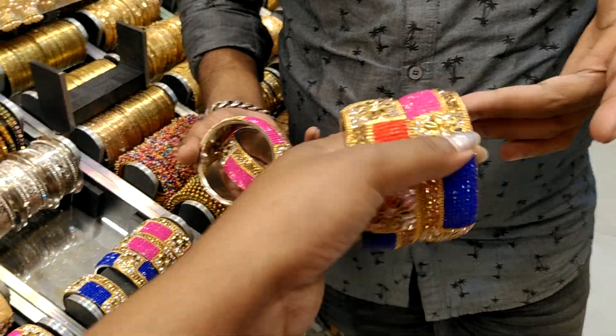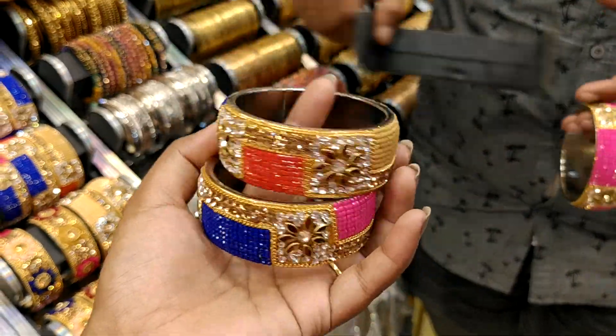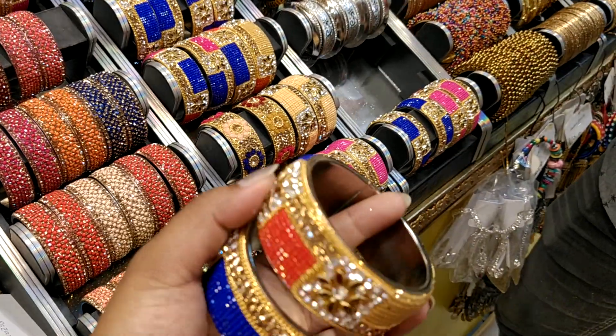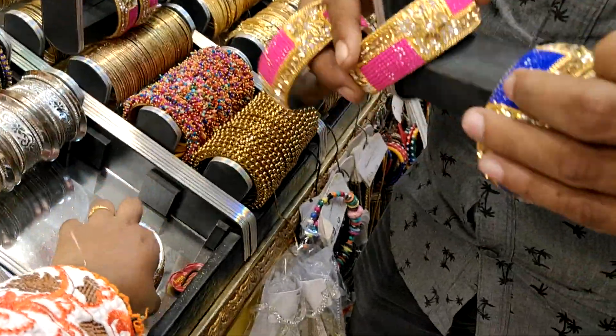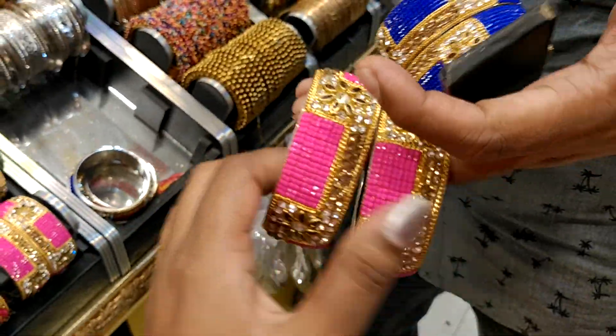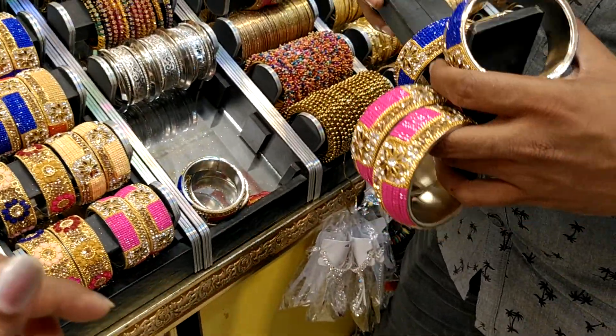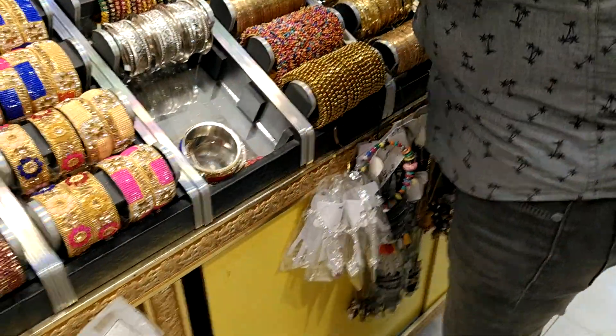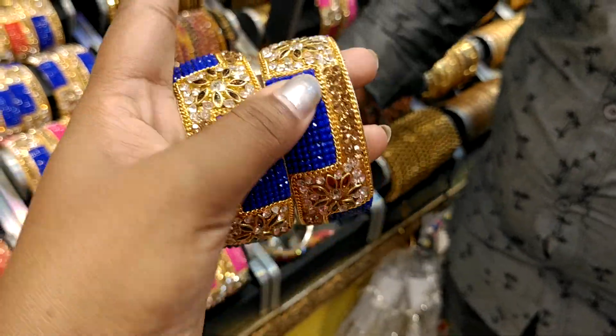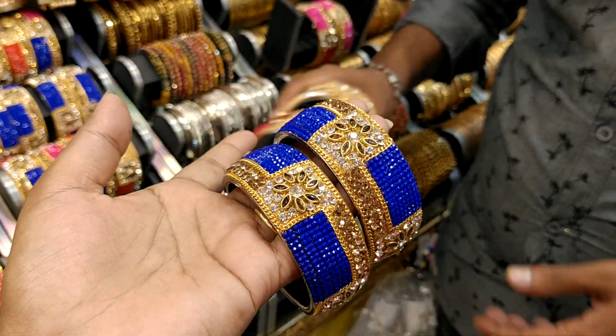So you can use the same type of magenta, you can use a multi type of magenta. If you use this type of magenta, you can use the same type of magenta. This is your main type of magenta. This is blue colour, so you can use magenta. The price is $6.